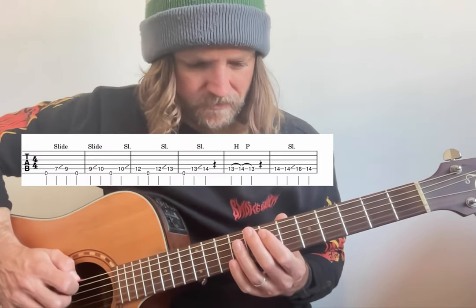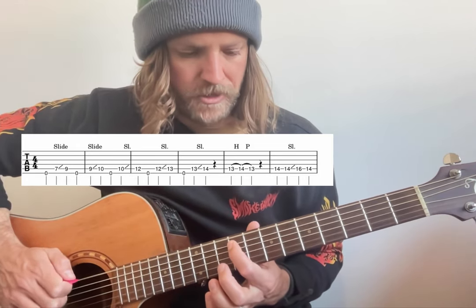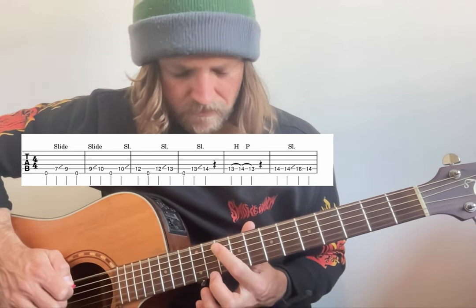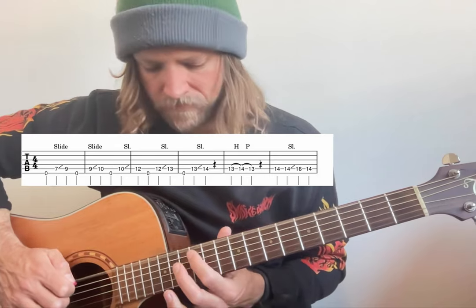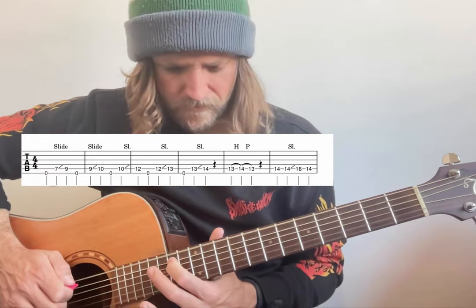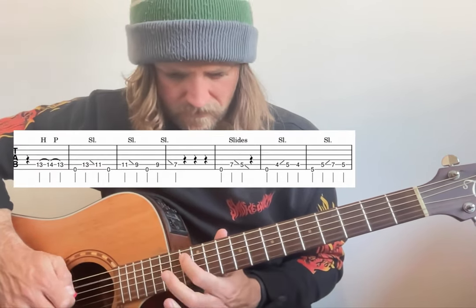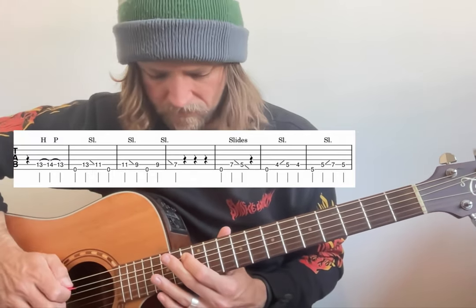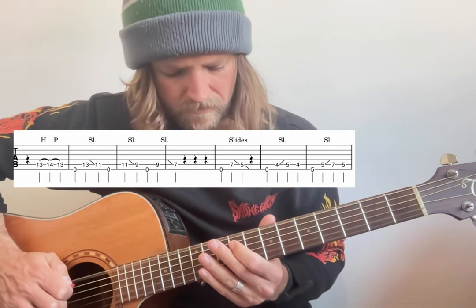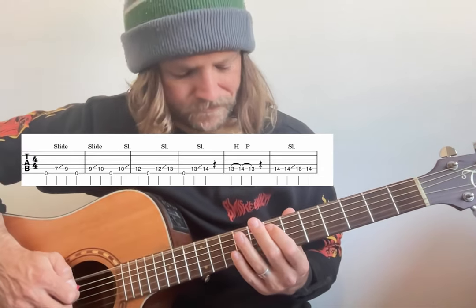So it's sort of like you're coming up and then working your way back with a few of those pull-offs added in. I'll put that together a bit slower. You can let the open ring out as well while you're doing it. Scott does a few little vibrato sort of things.